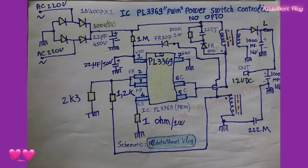PL-3369 also has multiple protection functions: cycle-by-cycle peak current detection, VDD under-voltage, over-voltage protection, output over-voltage protection, output short-circuit protection, and over-temperature protection.